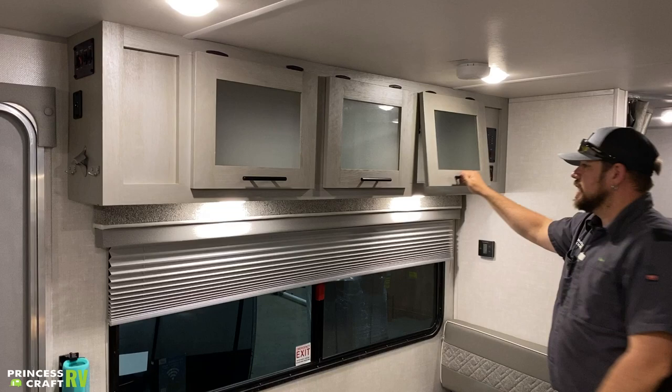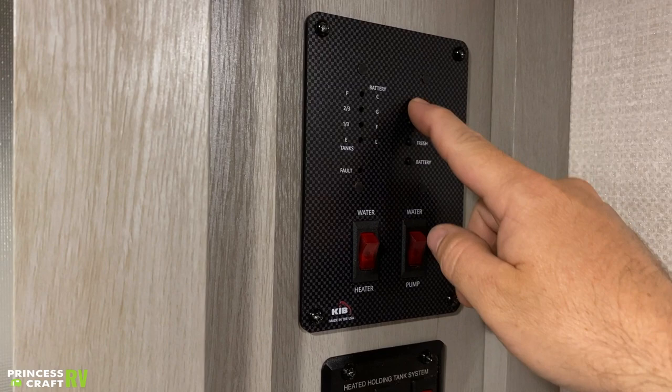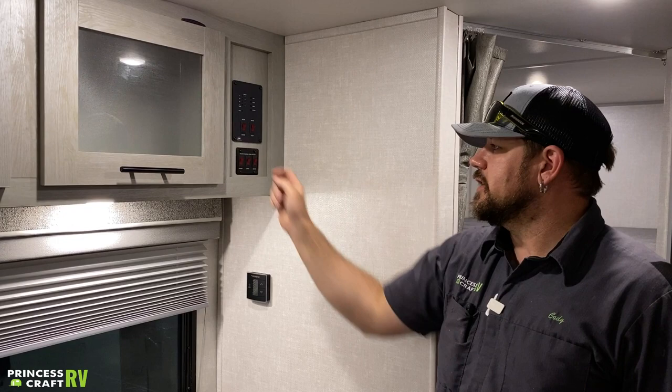On our dinette we've got some storage overhead. We'll find our monitor panel back here. If you want to check your tank levels, push the corresponding little button — battery, fresh, black, or gray — and you'll see a corresponding light. Fresh tank right now shows completely full. If you were filling it up and only wanted to carry a third of a tank, you'd monitor here until that third light comes on and then shut your water off.